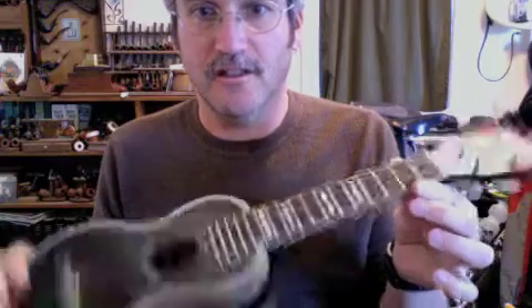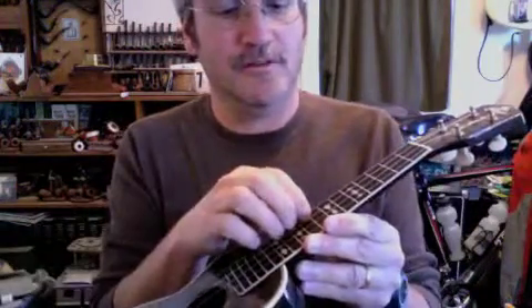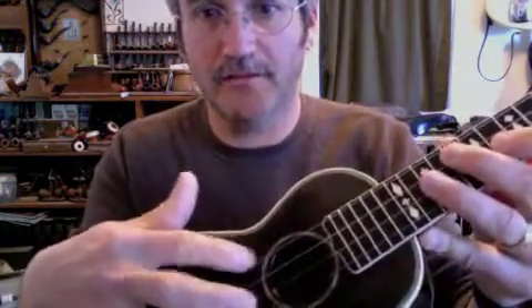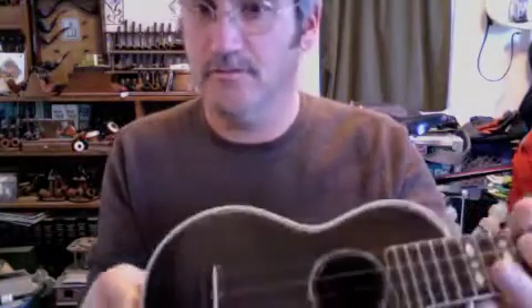Solid mahogany with a dark stain. Bound ebony fingerboard. Fancy inlays. Wood marquetry around the sound hole.